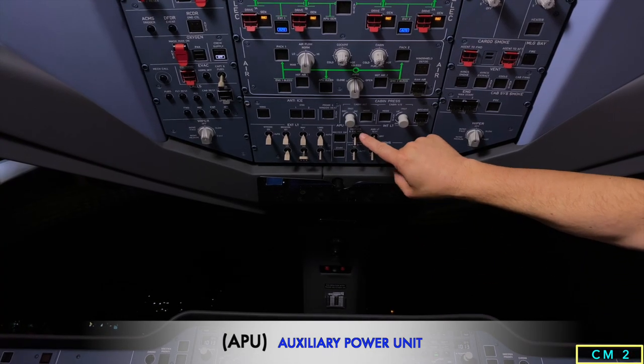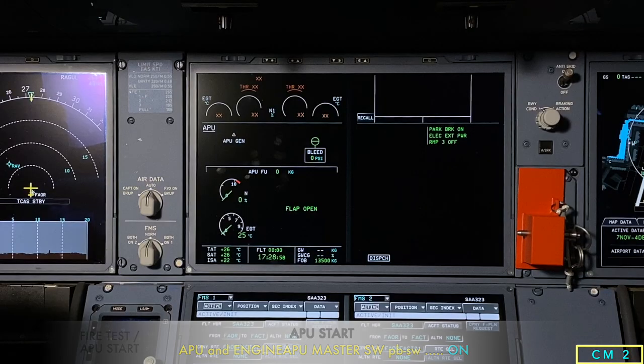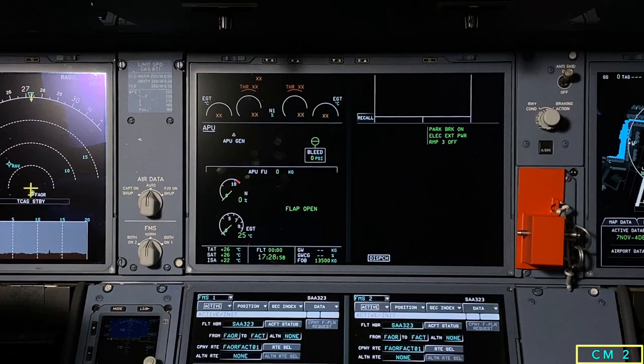We start the APU by putting the APU master switch to on, and we can see the APU has come up on the system display.